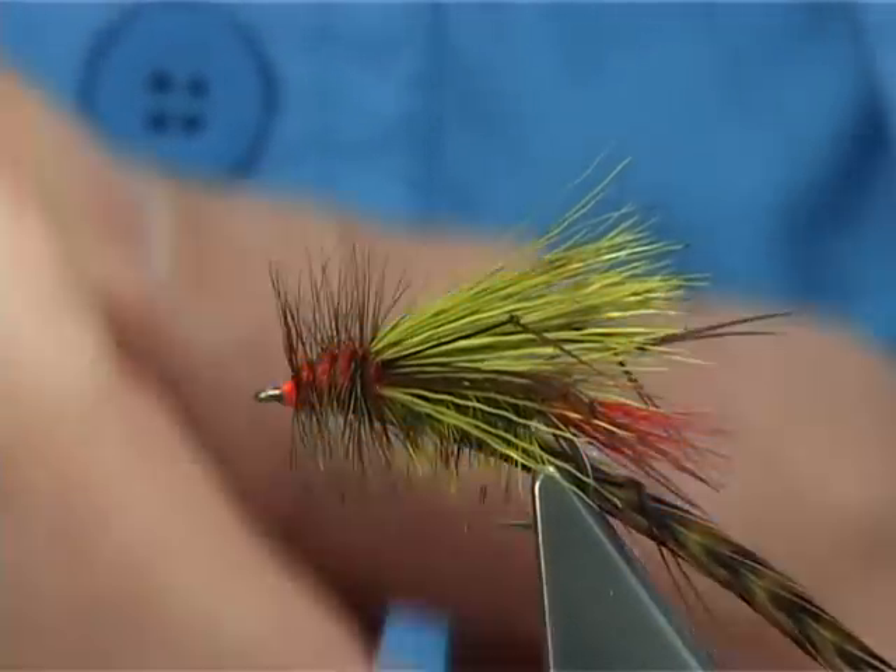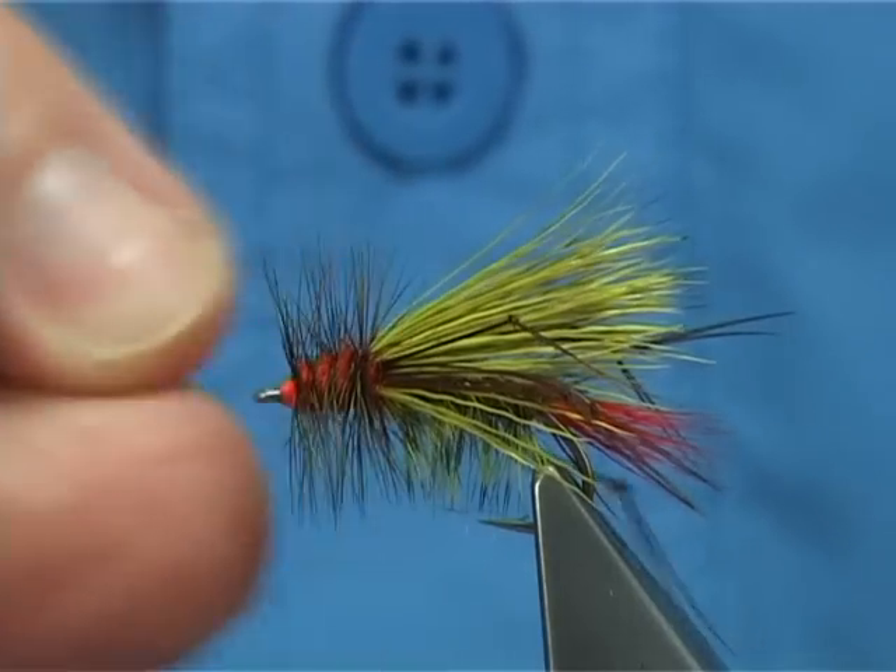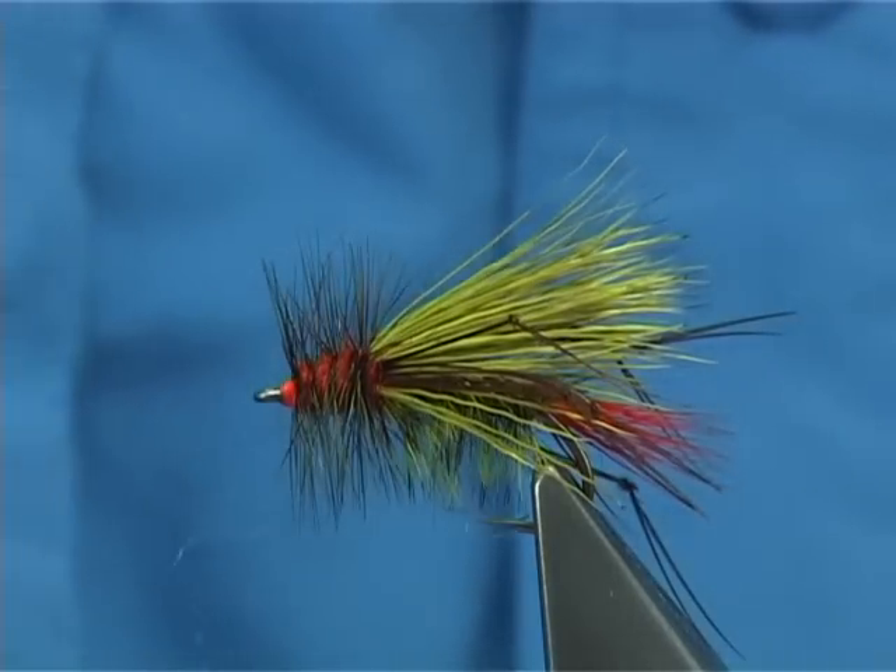Trim away your thread, trim away your hackle. And all we have to do now is to varnish.